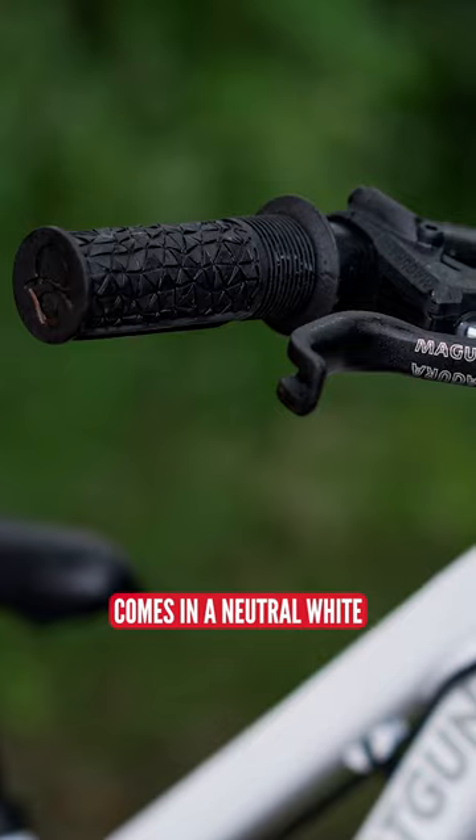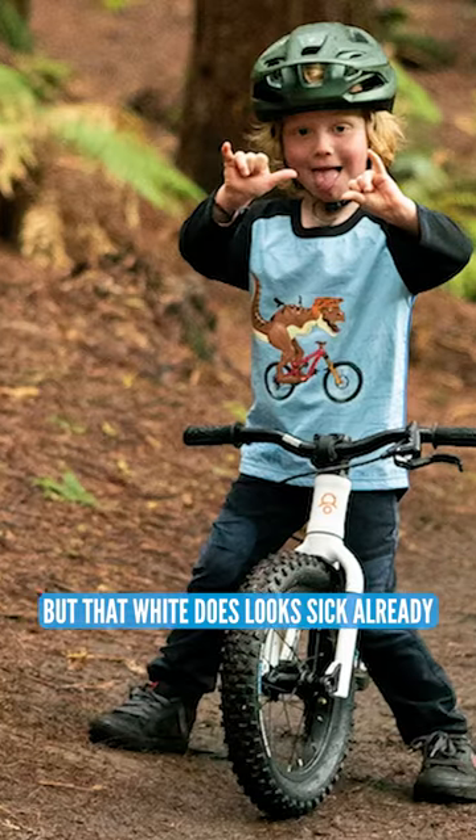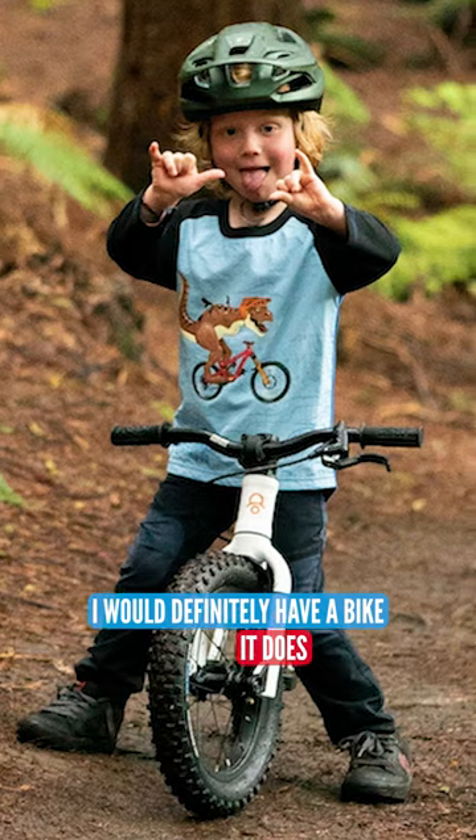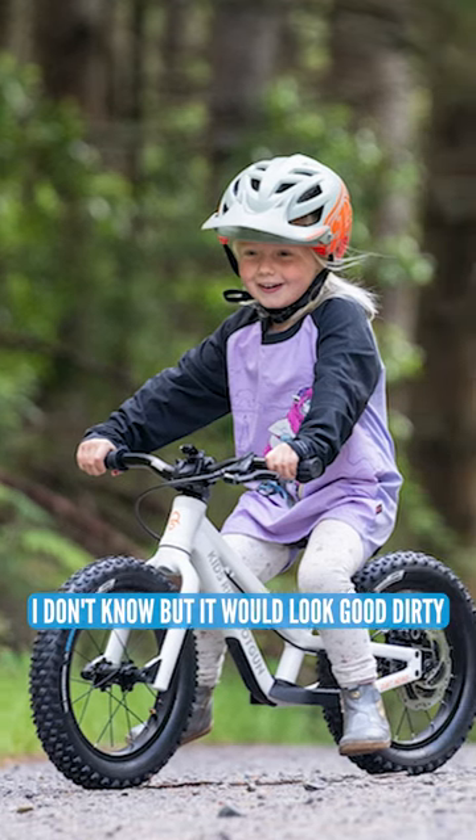It comes in a neutral white, three top tube skins for customization. I love that, but that white does look sick already. I would definitely have a bike that looked like that. Do you think it'll stay looking like that for long? I don't know, but it'd look good to me.